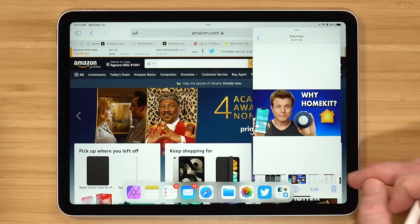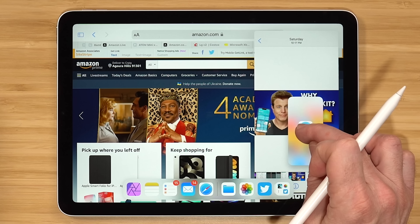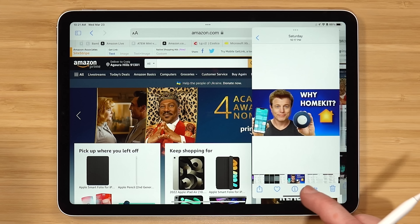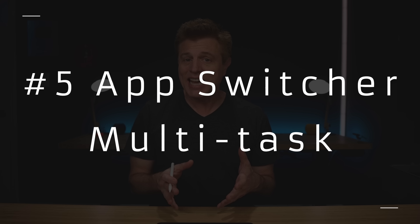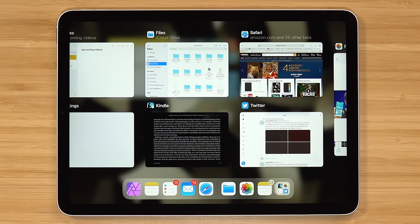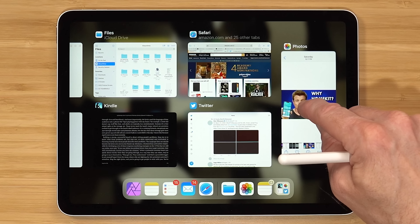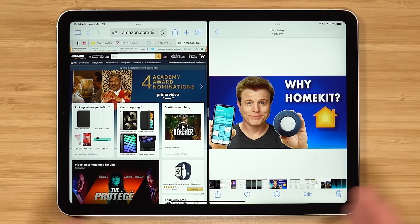You can also add other apps to slide over by bringing the dock up and dragging the app on top of it. Then you can scroll through the apps using the bar on the bottom. Number five is another multitasking tip — another way to put apps together in split screen view. If you go to the app switcher by scrolling up to see all your apps, you can actually drag an app on top of another app. When you go to it, you're gonna see them in split screen.